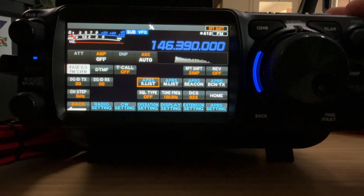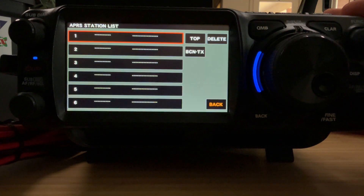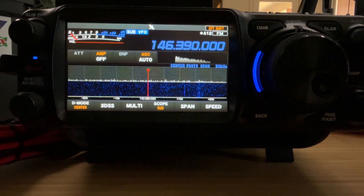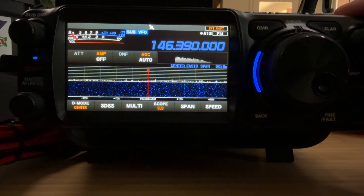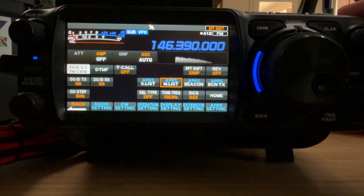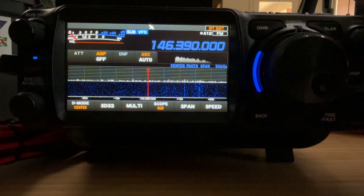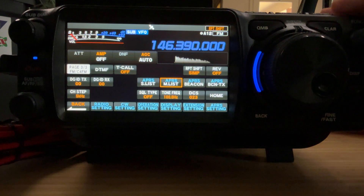If I press and hold the function button, I can bring up an APRS list. If I get back into the menu, I can bring up a message list, and if I get back in there — here's the beacon.